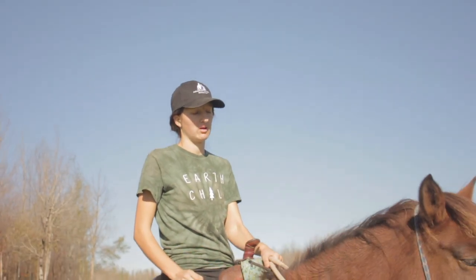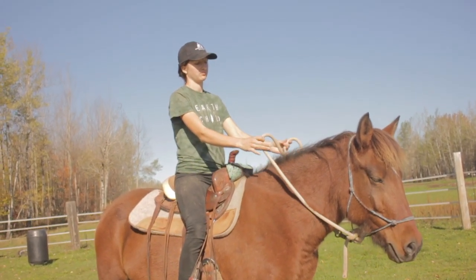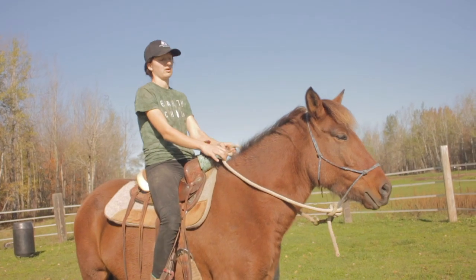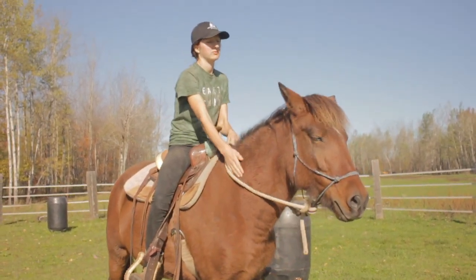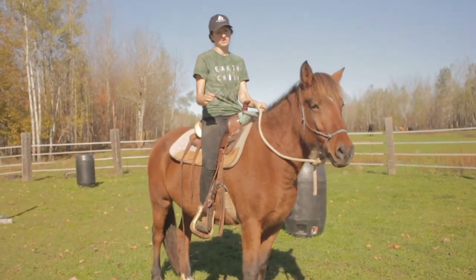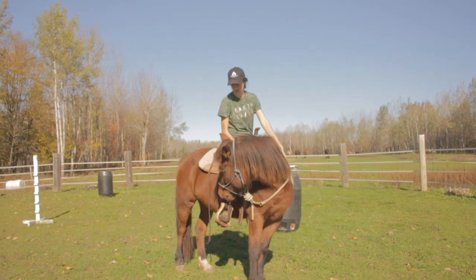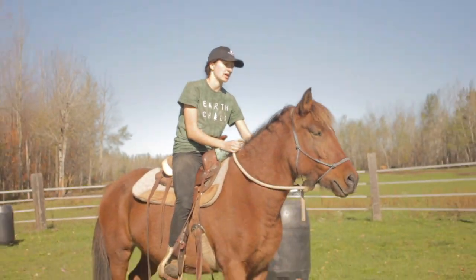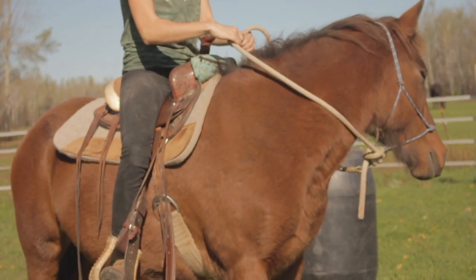Don't wear your horse out on practicing this too much. All you want to do is take your reins, pull back a little bit, sit back, and as soon as you feel them rock back you relax and let them know that they did the right thing. It's also helpful to have your horse soft on their head so you can put a little pressure on the rein and they'll bring their head to your knee. You can do it on both sides. Once they know how to do that, it makes backing up a lot easier.